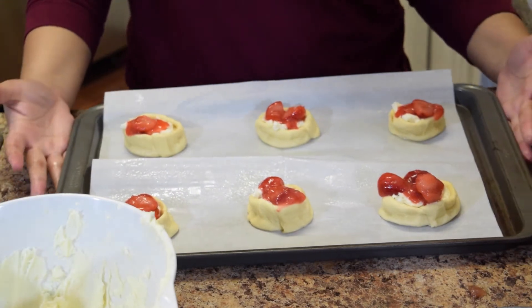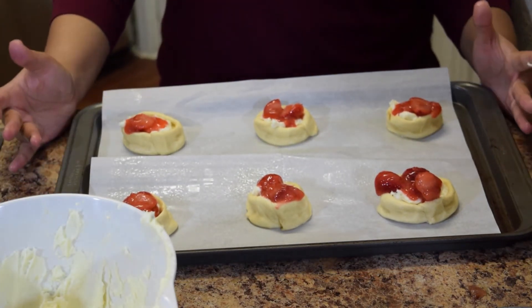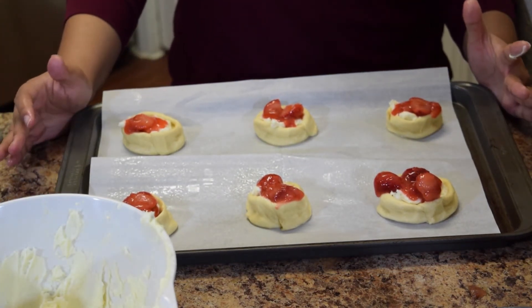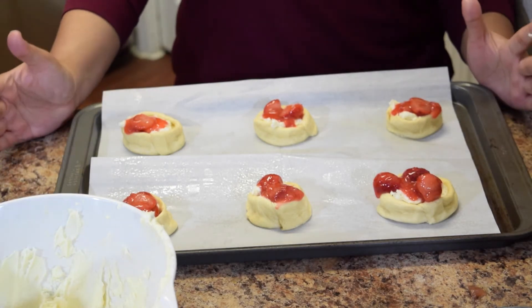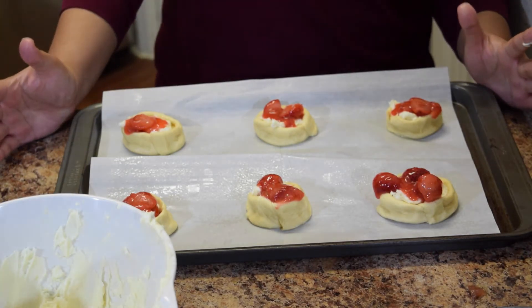Now that that's done, we're going to go ahead and put these in the oven at 350 degrees for about 15 to 17 minutes. Just keep an eye on them — you know they're ready because they look golden brown like a pastry you'd get at the store.